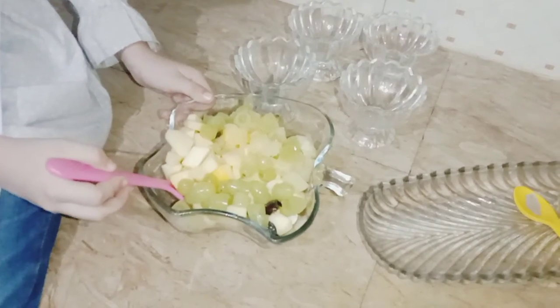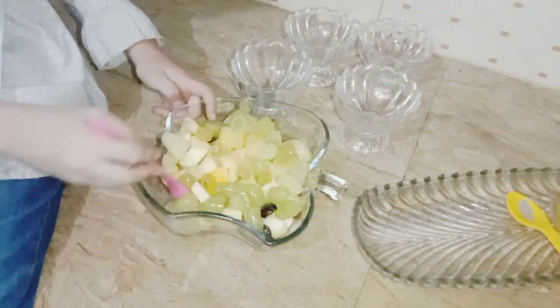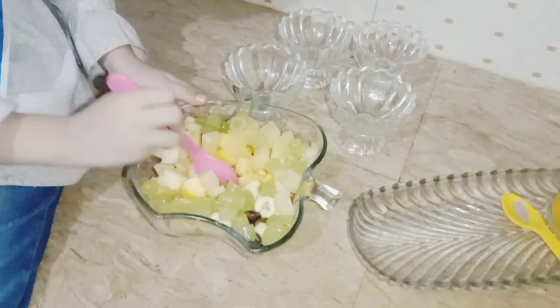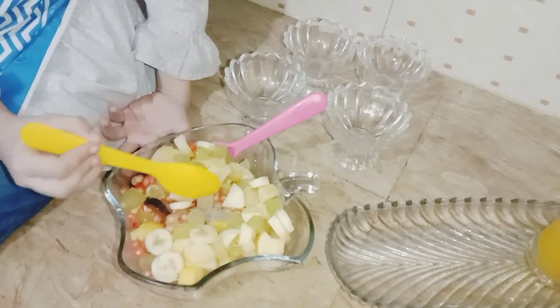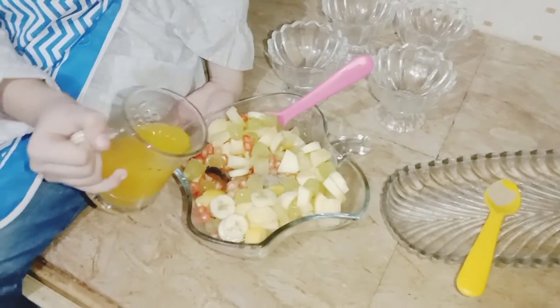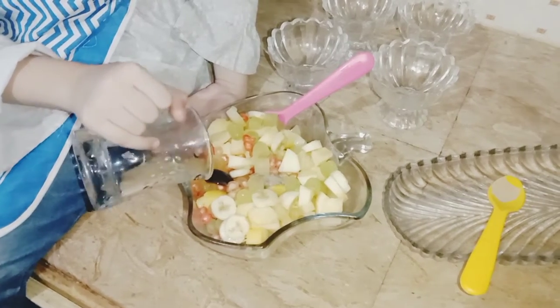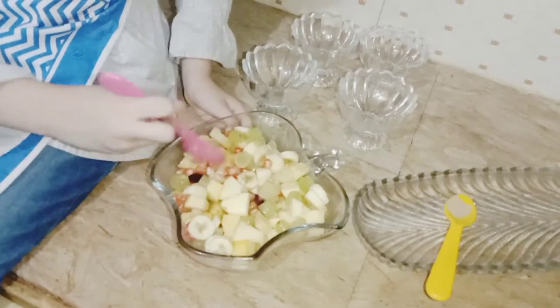You look fine. Fruit salad is yummy. Let's mix it. Black peppers. Now put some orange juice.